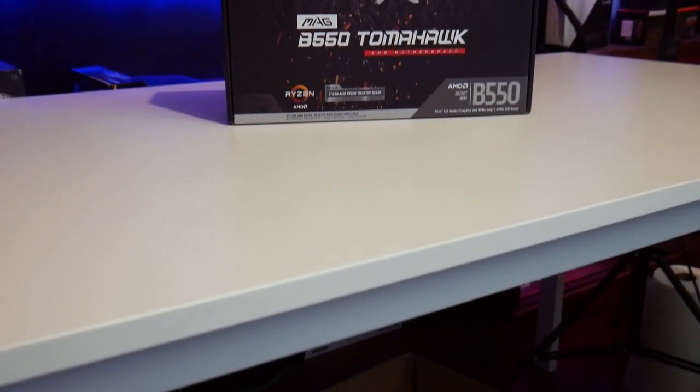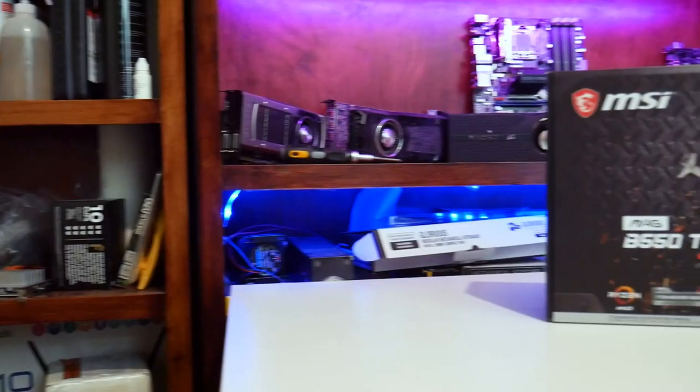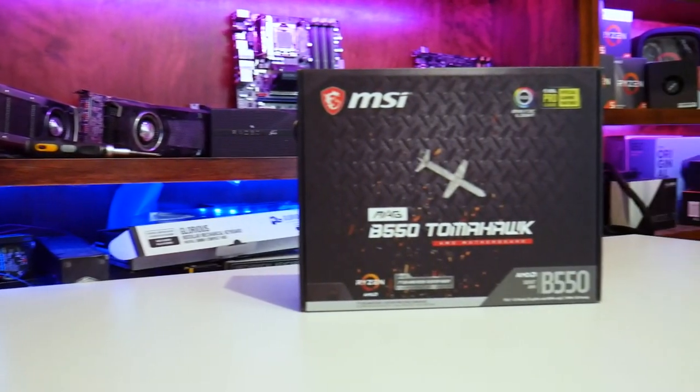What's up guys, it's Blind Rod with Some of Tech once again. Today I wanted to bring you a review of the MSI MAG B550 Tomahawk motherboard. They've added this MAG branding to a lot of their products, and in my experience it leans towards their higher frame rate performance gaming lineup.